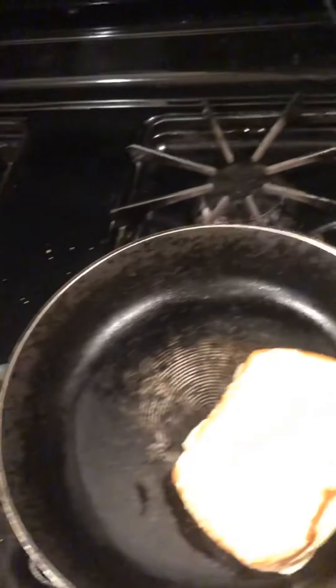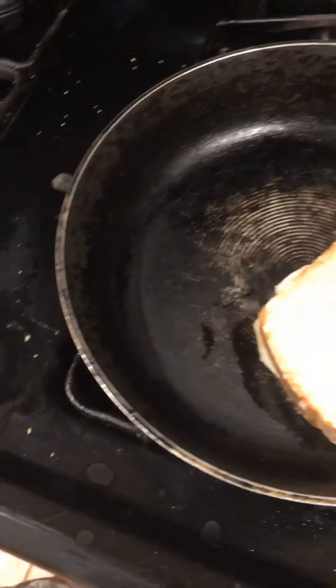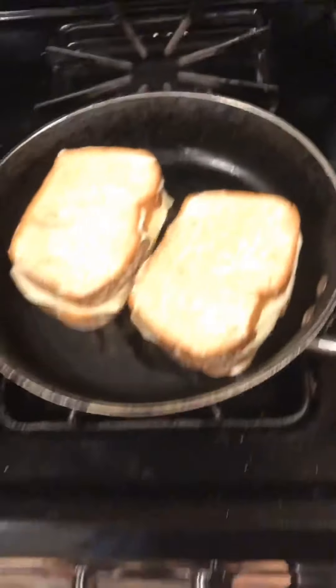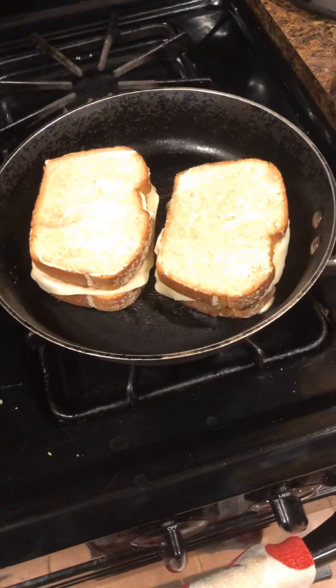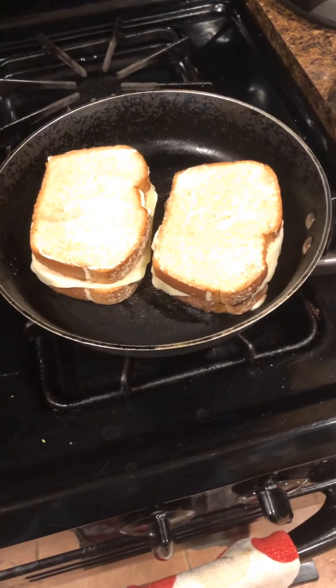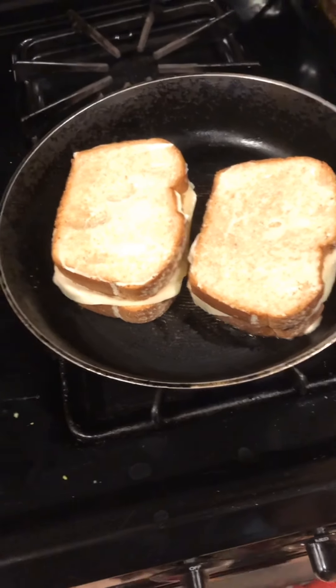Put the sandwiches into the pan and you want to hear a sizzling sound coming from the olive oil and the pan. This means you're going to get a good browning all over the bread that you're essentially toasting up in the pan. Let it sit — be patient.